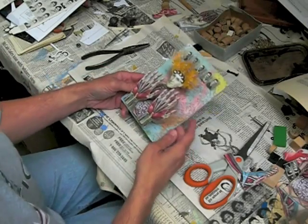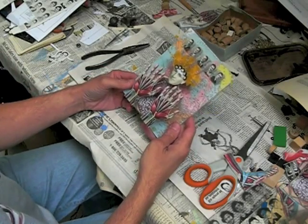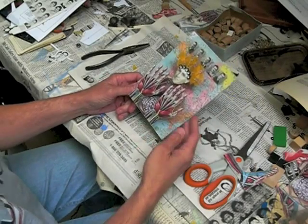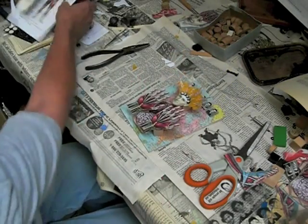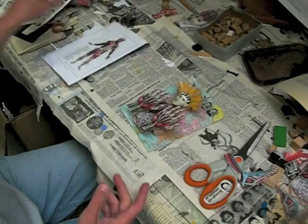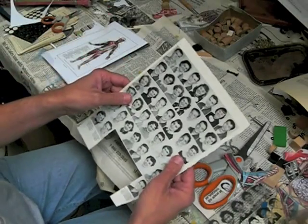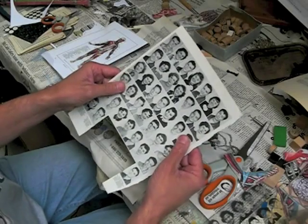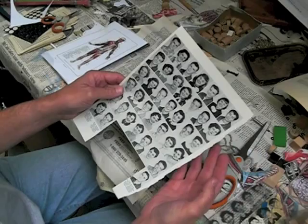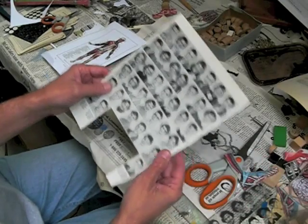Hey there. I generally don't do collages that are very much alike, but I've really enjoyed working with this theme with the old anatomy cutouts. I'm using the cutouts from my old health book that I got at the garage sale. I use a lot of the cutouts that I have from an old college yearbook — this must date back to, I'm guessing, the 50s or the 60s.